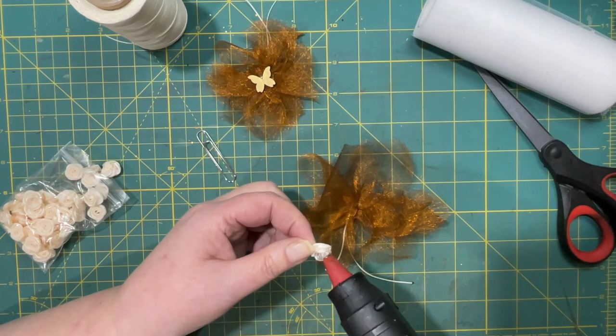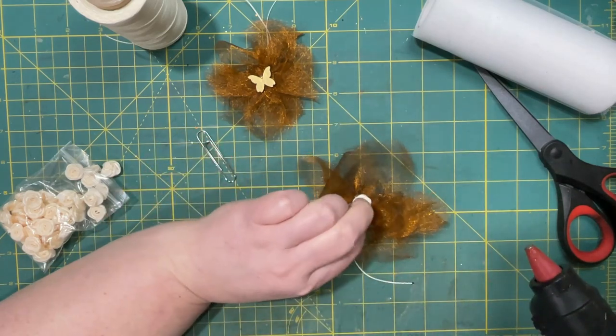I'll put the hot glue all around the little center piece here, and then just plop it down.